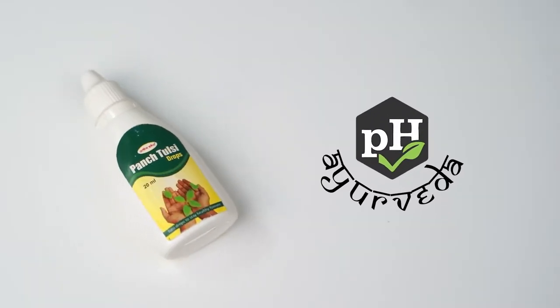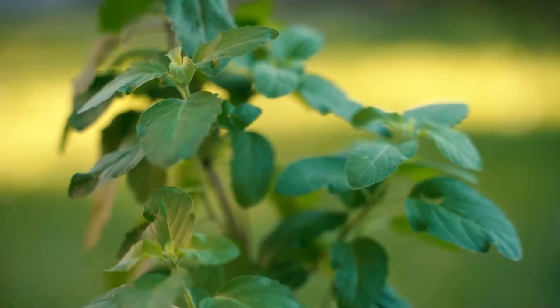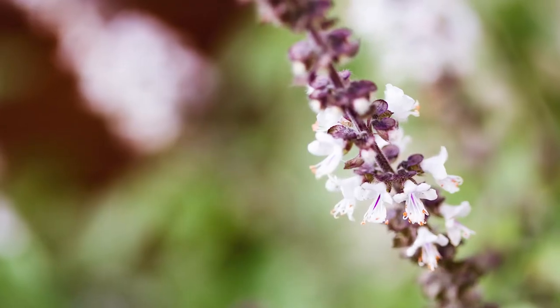Prachin Hops Pansh Tulsi Drops contains Shyam Tulsi, Vishu Tulsi, Ram Tulsi, Nemu Tulsi, and Van Tulsi.